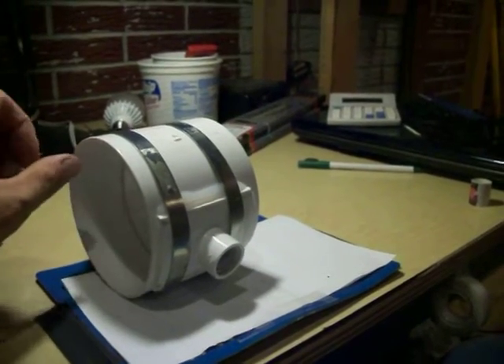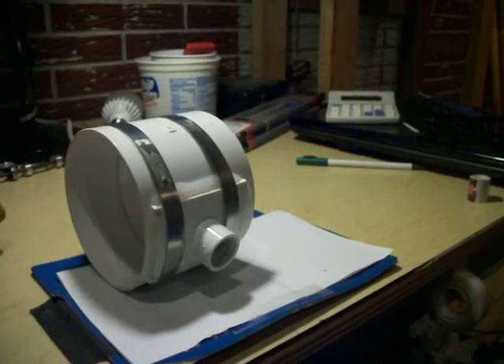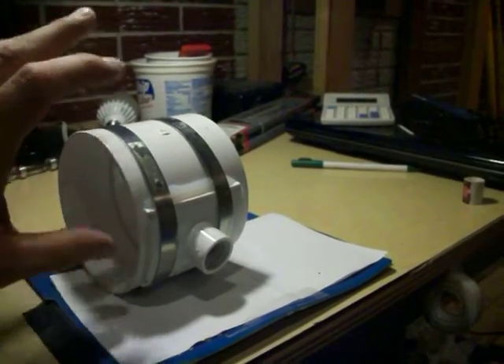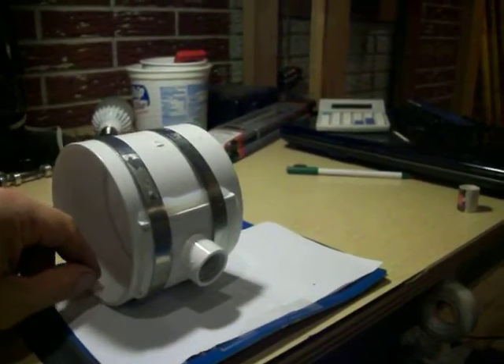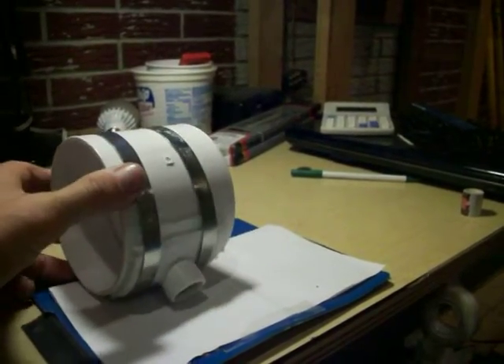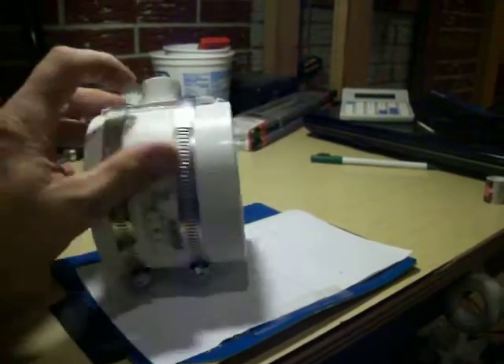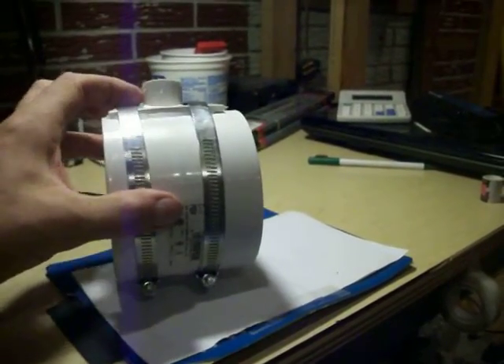I'm clearance limited where this is going to go because there's some other ductwork, so there's not a lot of clearance there. If there was clearance I'd just make a T and put plugs in the bottom and have it fit to a nice drain, but I needed something with a relatively shallow drain because I didn't have the clearance on the downhill side.